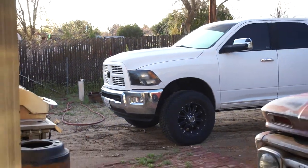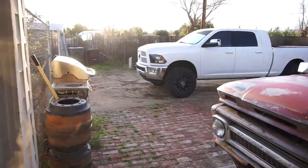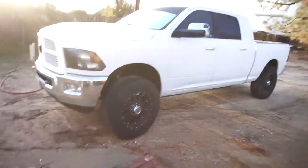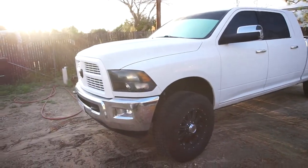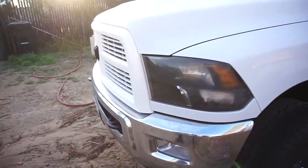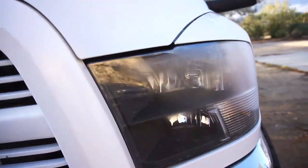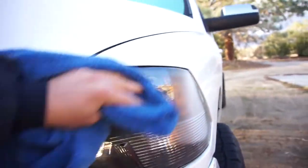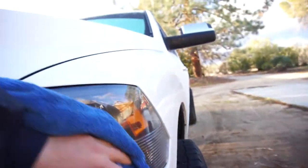I put desiccant packs in those new headlights on the truck because they started to fog up. We're gonna check them out real quick. It's been raining — three or four days of rain — and yeah, they look pretty fogged up. I don't know if that desiccant is working or not.